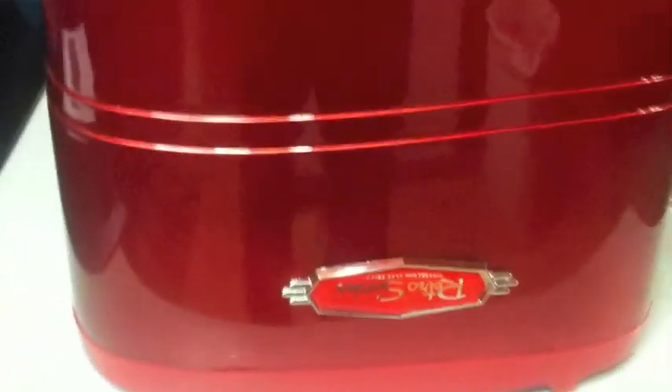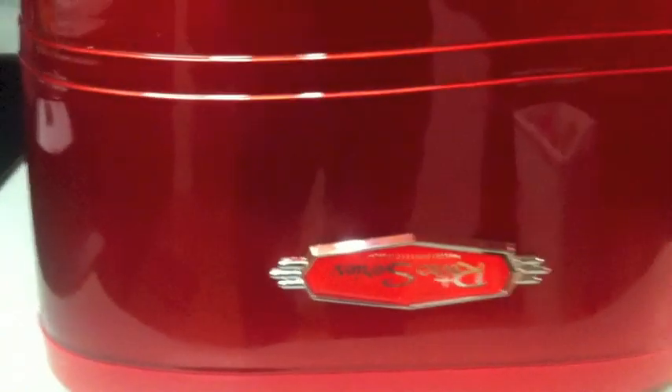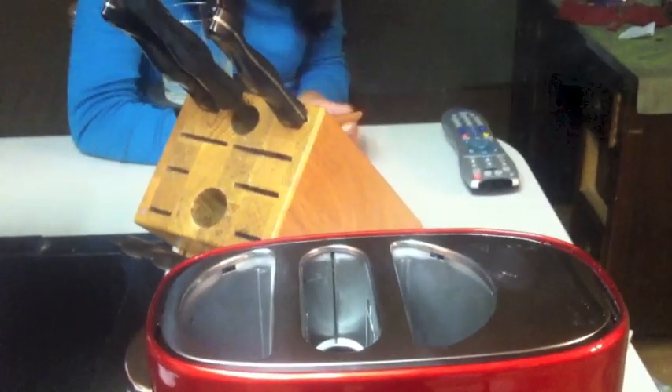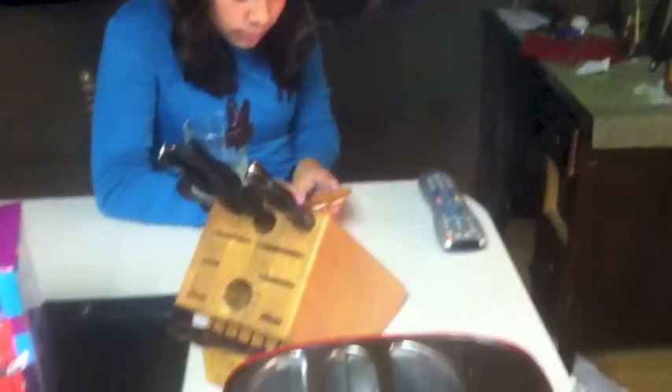First thing we noticed wrong is they put our label on upside down. And when you first plug in the toaster it's gonna smoke, so we're cooking off all the new smell first. That's Isabella on Instagram.